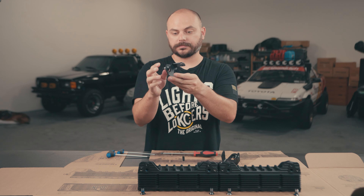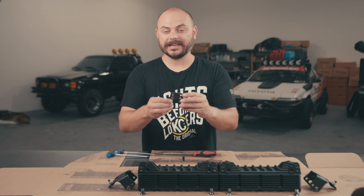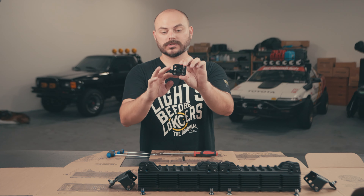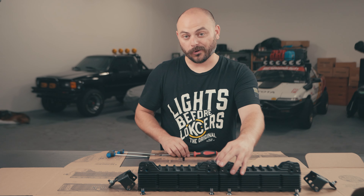Hey everybody, Taylor with KC here, and in this video we're gonna be showing you how to assemble your Flexera LED light bar into a larger length light bar — a 20, 30, 40, or 50 inch light bar. We're gonna only be showing how to do it in a 20 inch segment because it contains everything you need to know, from the center linker system to the end mounts to how to set it from curved to straight.